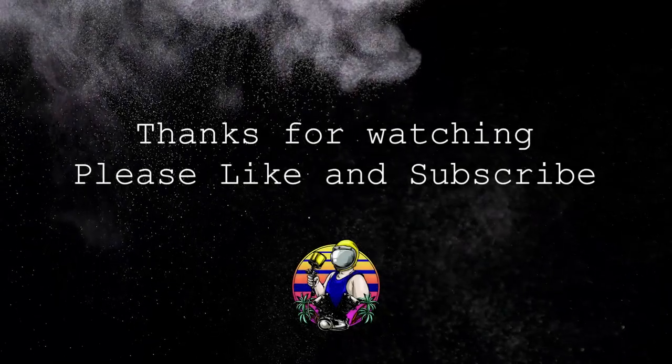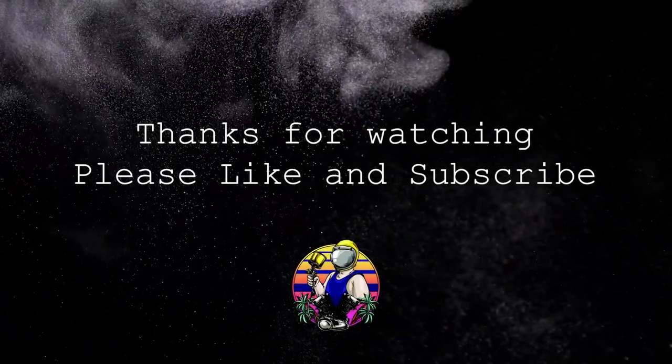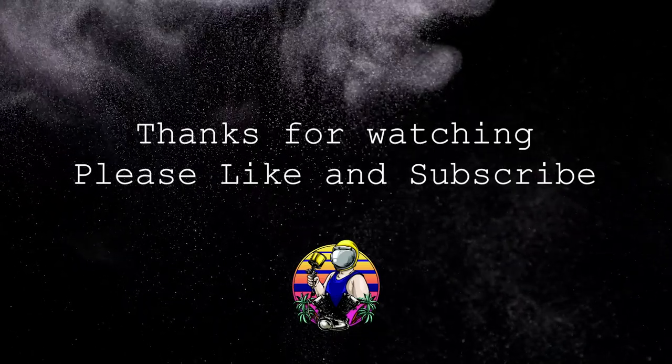Well, that's it for this video. Thanks for watching — please like and hit that subscribe button, and see you in the next video.